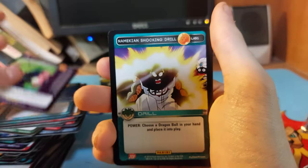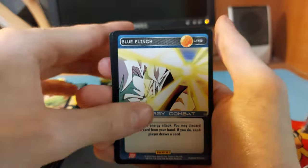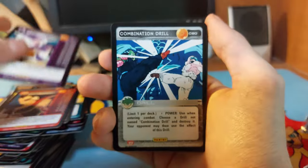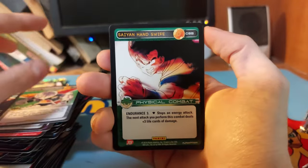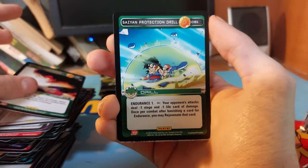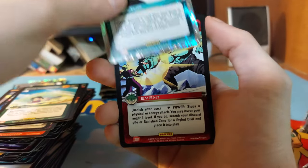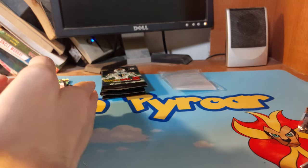Piccolo, Namekian Shocking Drill, Orange Patch, Blue Flinch, Raditz, Frieza, Combined Drill, Captain Ginyu's Pain, Hard Saiyan Swipe, Saiyan Protect Drill. We have a Namekian Self-Training foil and a Red Stop rare. I'm going to stop putting the rares aside separately because rares aren't really worth anything unless they're foil, and I don't know if we're going to get another foil.